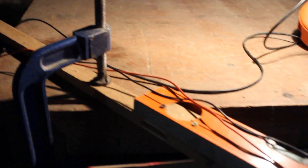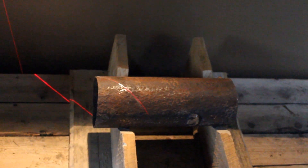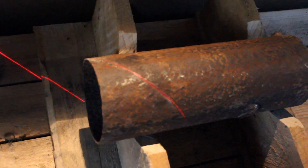All I've done is screwed my spirit level with the laser in it to a short plank of wood and clamped it to my workbench. When it's turned on you can hopefully see the line of the laser. I've put the steel pipe I want to cut into some v-blocks that I made, and the laser line is there nice and clear.